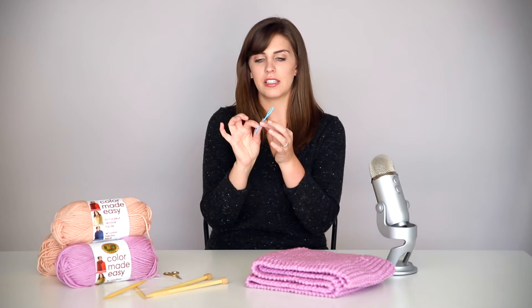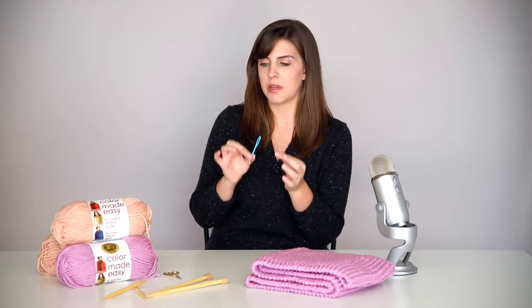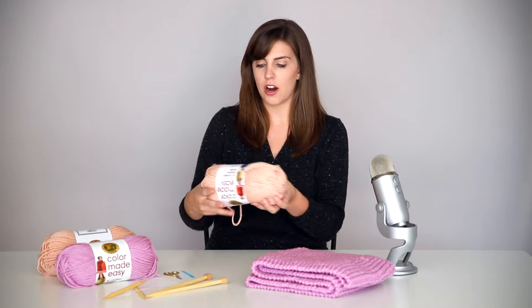Along with your yarn and needles, you're also going to need some scissors and a yarn needle. This is different than an embroidery needle — yarn needles are much larger and you'll find them in the yarn aisle of your craft store. They're easier to thread your bulky yarn onto. I love Color Made Easy because it is a very bulky yarn, meaning the strand is thicker, your stitches are larger and easier to see — which makes it great for learning.